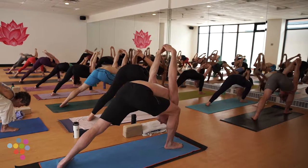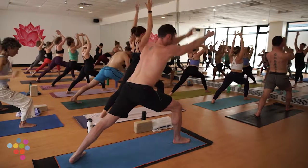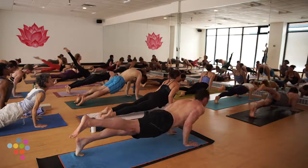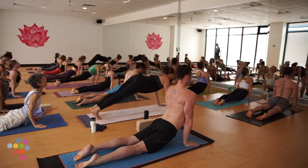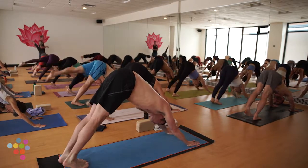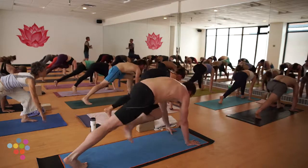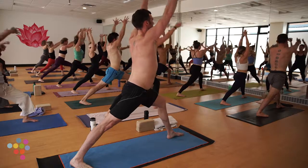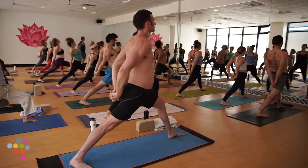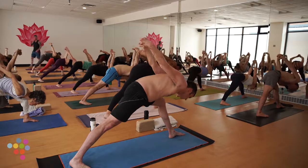Exhale, release your bind, fingers skim the earth. Inhale pulls you back up, exhale straight through Chaturanga, high to mid. Inhale, find your back bend — cow pose even works. Exhale hips right back to down dog. Switching sides — inhale left leg back. Exhale low lunge, right heel drops. Warrior One, rise on your in breath. Hands to low back, exhale that baby back bend, inhale bright chest. Humble warrior — exhale. Take a deep breath in, hold.